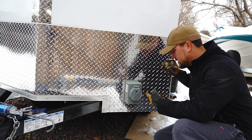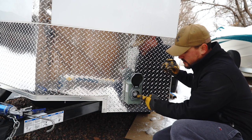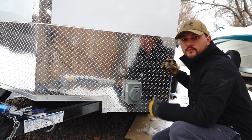Okay guys, we've got our inlet power box all finished up - it's all wired in and ready to go for 30-amp 250-volt service. Now I'm going to move on to the inside and work on the breaker panel.